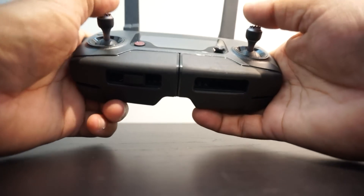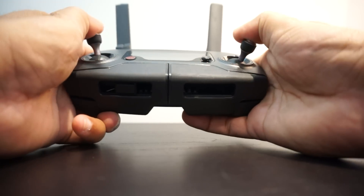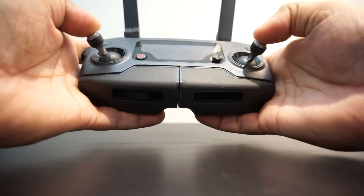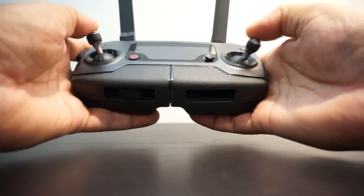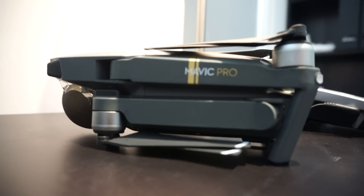The gimbals are very easy to use. For my small hands, this is simply perfect and gives me a really nice feeling holding it and using the sticks. I'll set it aside now and let's move towards the Mavic Pro itself.